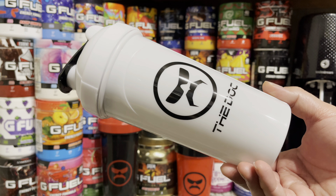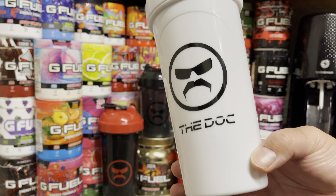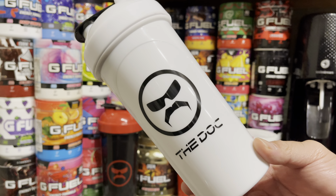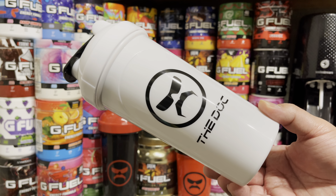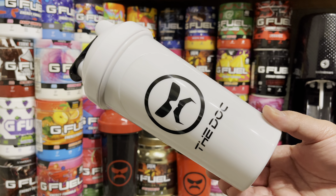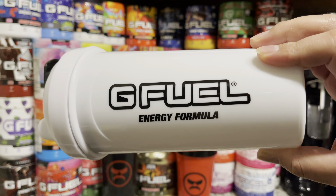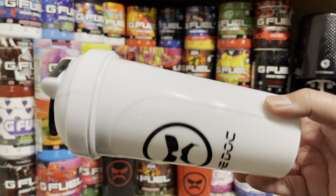He got me a really good price on all of them. This shaker is really cool because it's a tall boy and it also says 'The Doc' on it. The other ones don't have any text on them — this is the only one that has text. It has the Dr Disrespect logo in black on the front with 'The Doc,' and when you flip it to the other side you get the black GFuel Energy Formula text. The shaker cup is all white with no transparency — just a plain white shaker.